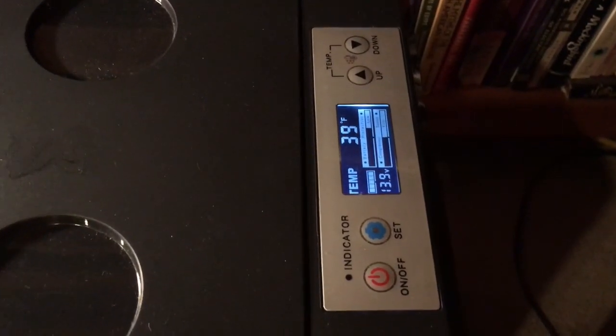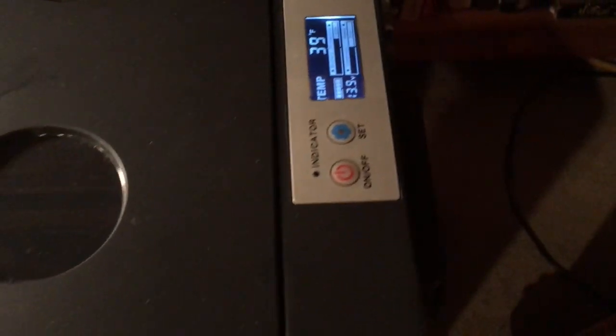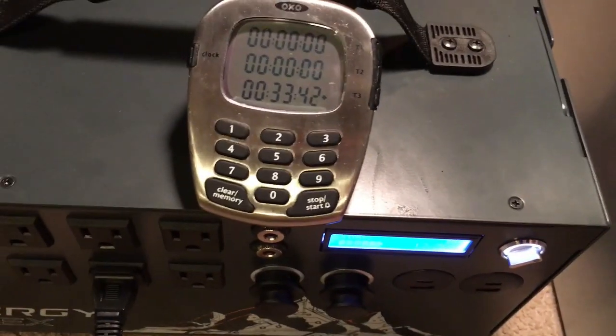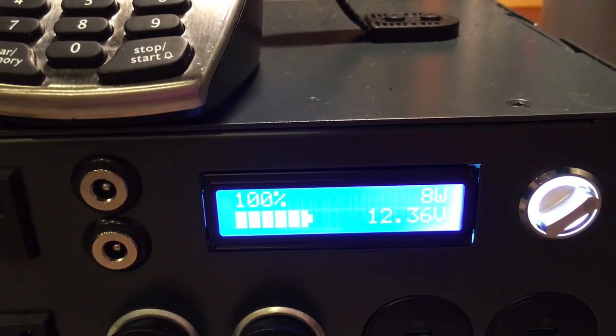It has reached the target temperature of 40 and went down one degree below that. The fan and the compressor turned off — I don't hear it anymore. The only fan I hear now is over here and you can feel it exhausting. It's been 33 minutes and we're still at 100% and eight watts.